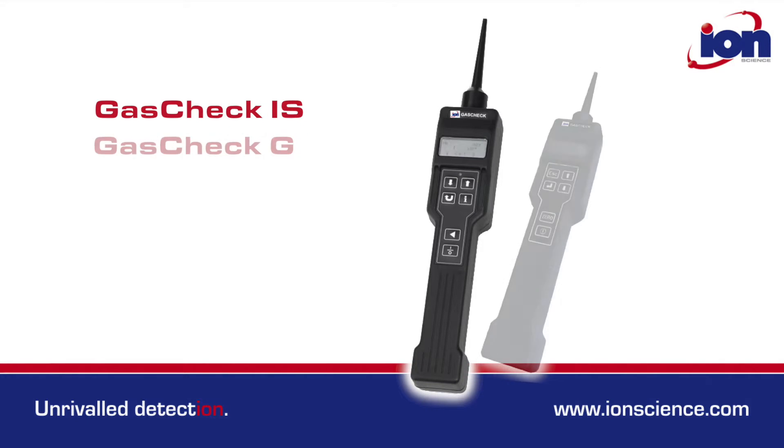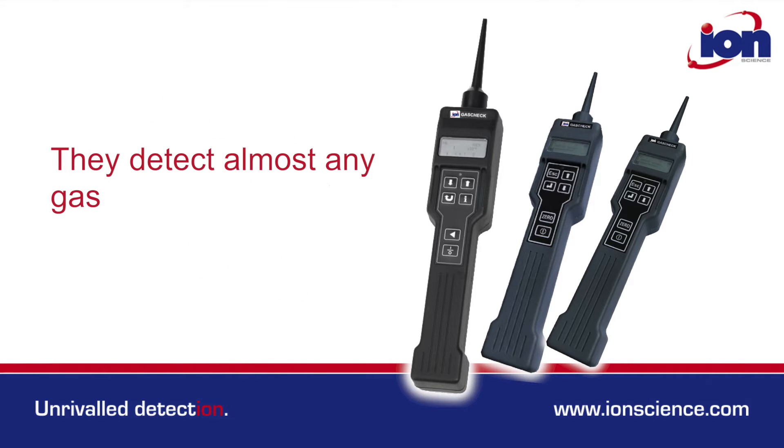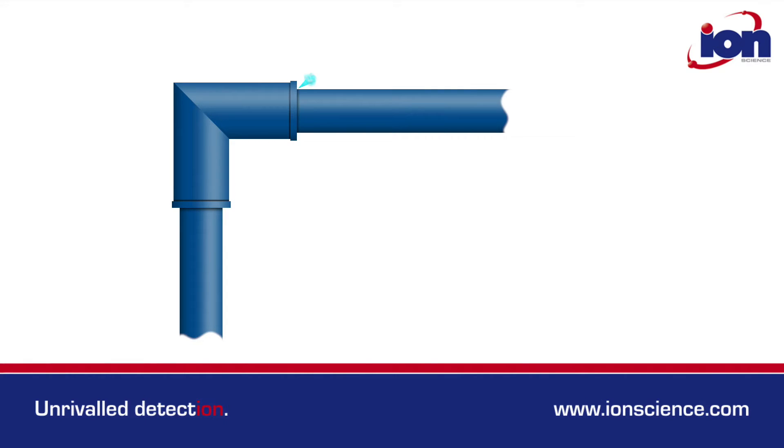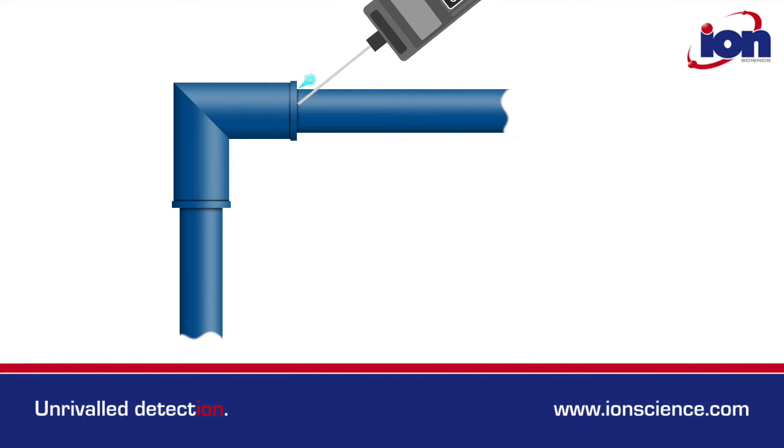The GasCheck IS, GasCheck G, and GasCheck Tesla are all gas leak detectors. They detect almost any gas that is different to air. GasCheck is typically used to pinpoint gas leakage from machinery or pipe work.